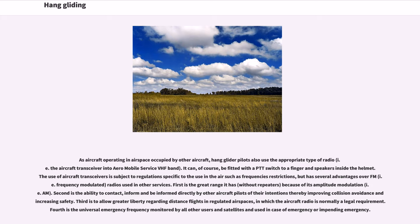The first advantage of aircraft transceivers is the great range they offer without repeaters, because of amplitude modulation (AM). Second is the ability to contact, inform, and be informed directly by other aircraft pilots of their intentions, thereby improving collision avoidance and increasing safety. Third is the greater liberty regarding distance flights in regulated airspaces, in which the aircraft radio is normally a legal requirement. Fourth is the universal emergency frequency monitored by all other users and satellites, used in case of emergency or impending emergency.